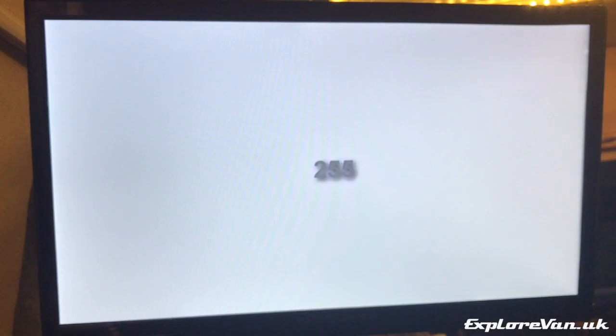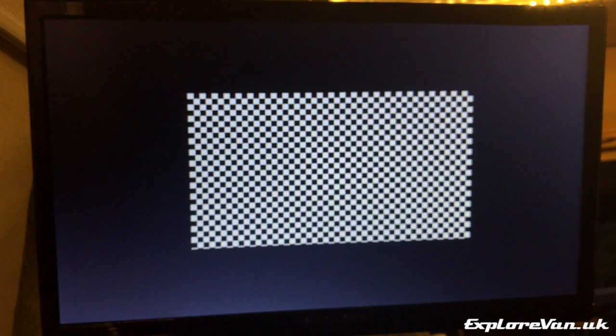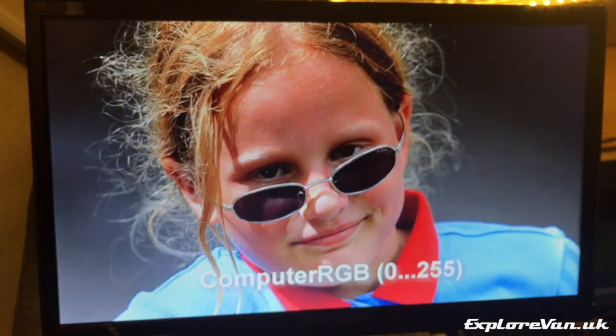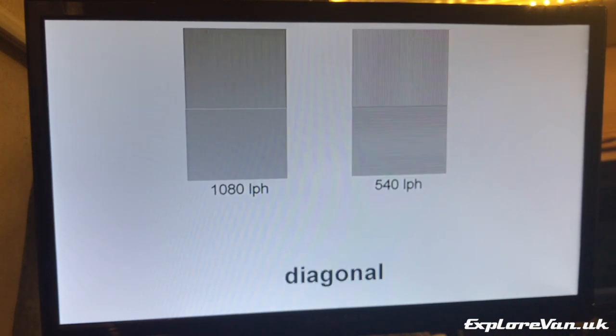I ran some basic screen tests on the new TV and overall the quality was good, with good contrast, dark blacks and bright whites. The response rate was good. There's a little bit of cropping on the screen, but there's good 1080p rendering and little evidence of motion blur.